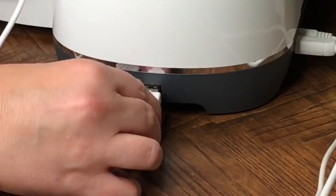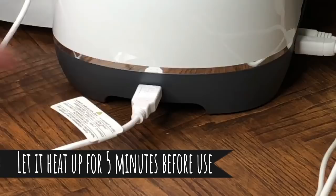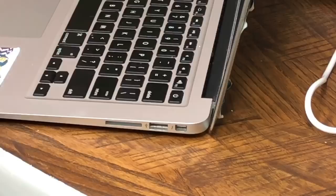If you don't have a USB port, you can always use a power bank. To use your thumb drive, simply insert it into your USB drive on the side of your laptop or desktop.